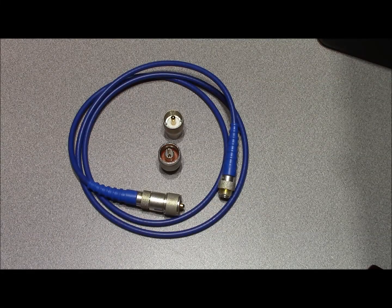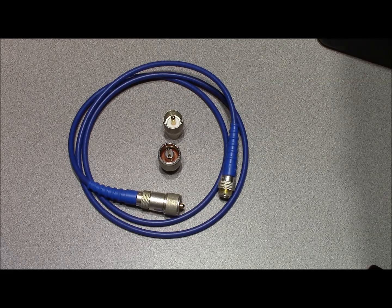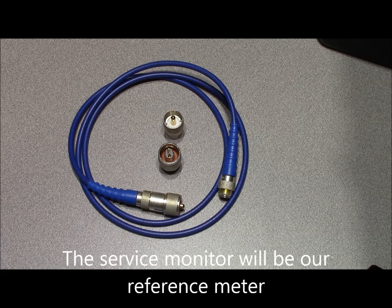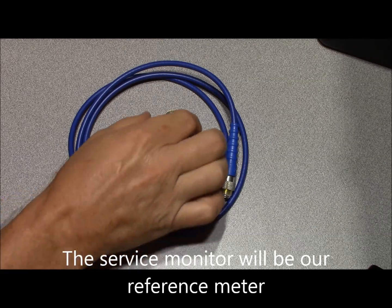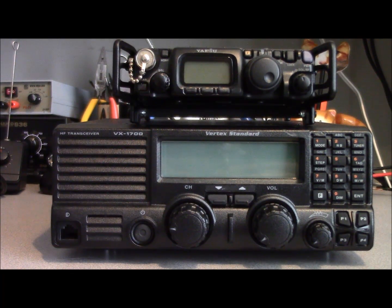To make sure everything is consistent we're going to utilize the same load and cabling for the test. We'll use a Type N connector for initial testing with the service monitor, then change to a PL259 for testing our meter. Our test transmitters are the FT817 and VX1700. We'll use the FT817 for testing below 5 watts, and the VX1700 for 10, 50, and 100 watts. Testing will be in the 40 meter band — 7 megahertz — using CW for a continuous carrier.